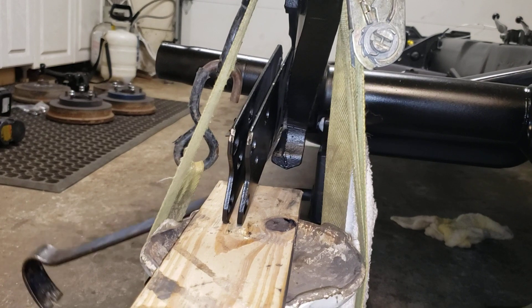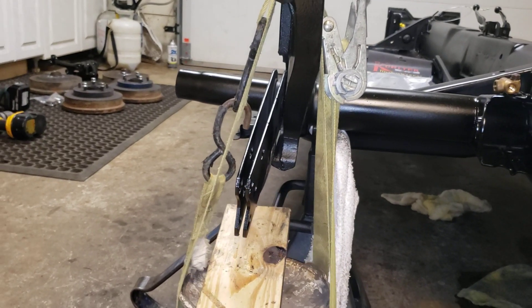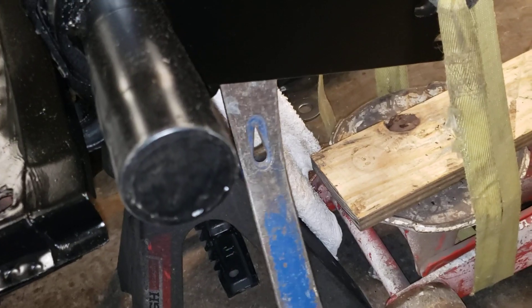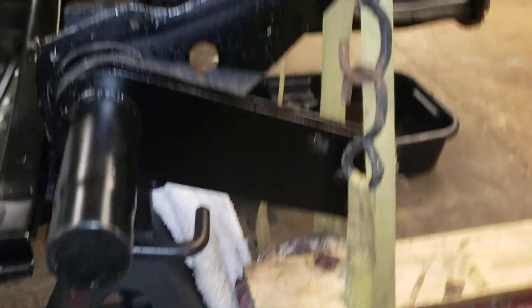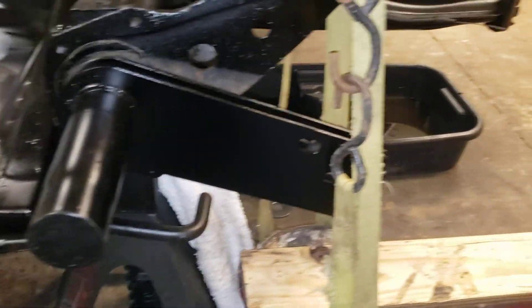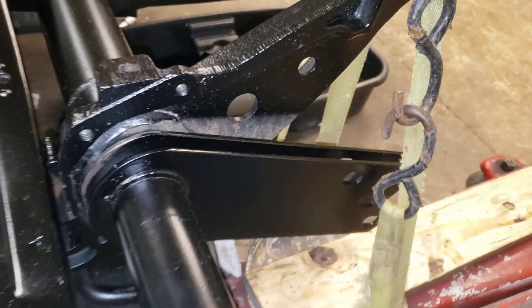That bar goes up, boom — plates are clear. Nobody's hurt, nobody's banged anything up. It's a nice controlled release. Now I just take my pry bar — it'll be stuck in there a little bit — just wiggle it back and forth. I'm not even really pulling, just using gravity and a little bit of pull. There it's loose. So now my spring plates are off the hook. I can take them out and adjust them however many splines I choose, put it back together. Simple, safe, no cost — or very low cost if you don't own a pry bar. Easy way to do it.